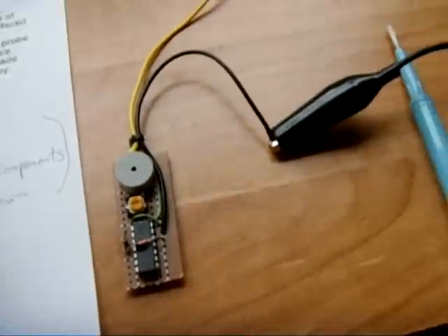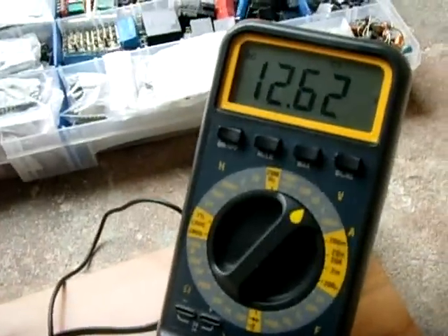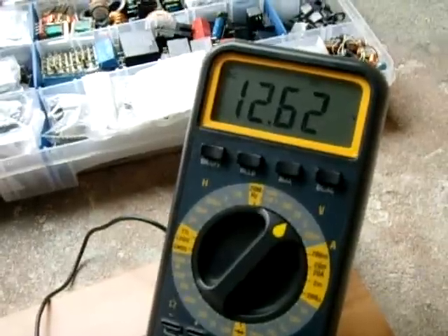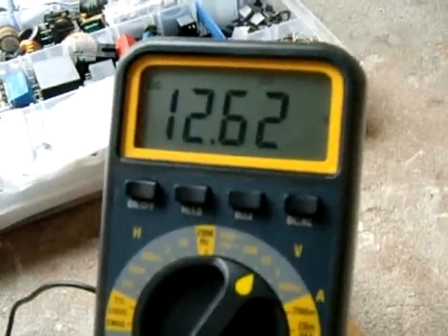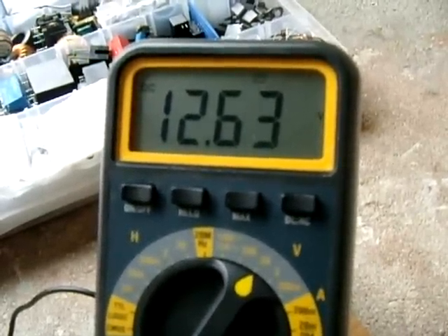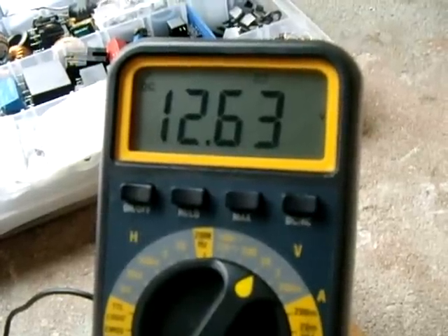Now what I'm going to do is gradually lower the voltage down to around 12.15, which is where I have the alarm set to come on. I'm going to adjust this potentiometer to lower the voltage slightly. You can monitor it right here, and the voltage alarm will sound when the voltage drops to 12.15 or right around there.